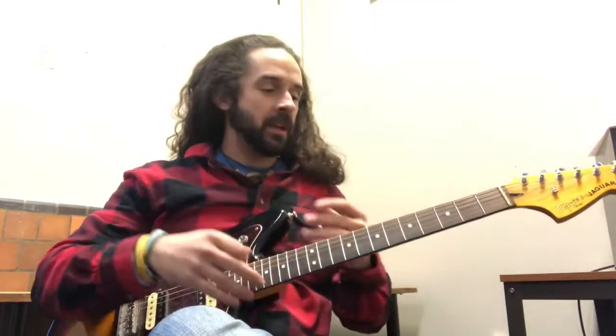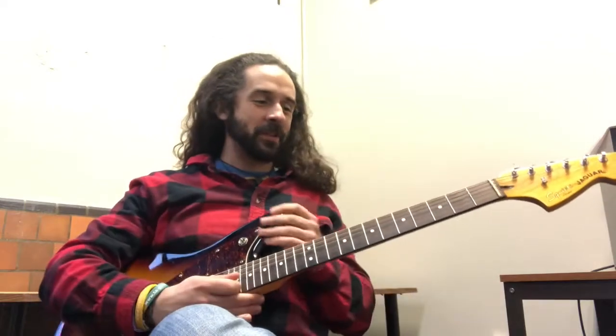Hello everybody. I'm going to break at work. I'm going to try to make this as quick as possible, but I'm a talker, so sometimes it's a little difficult.